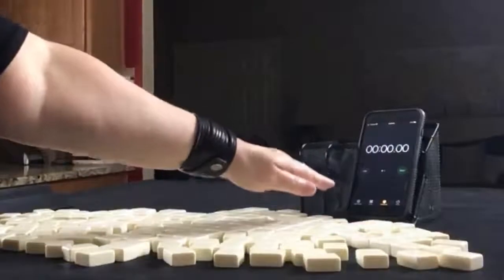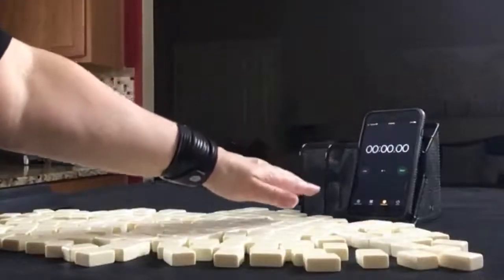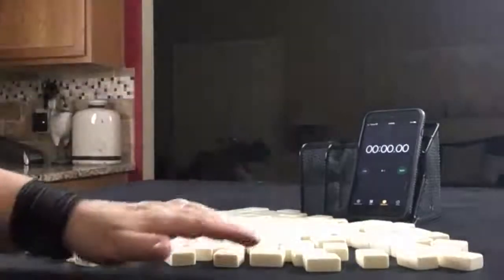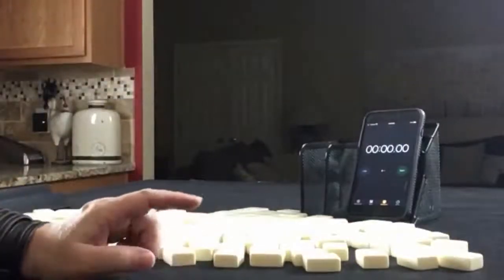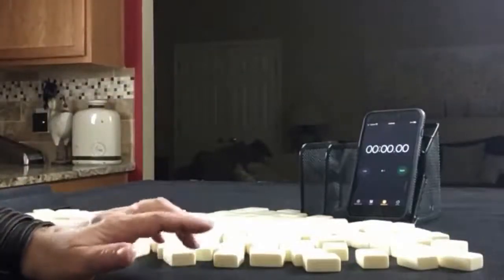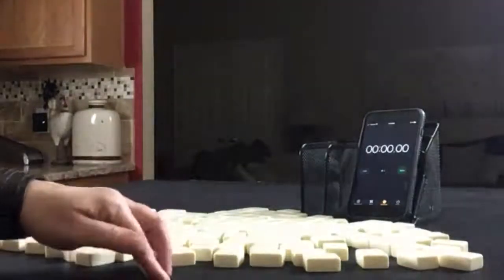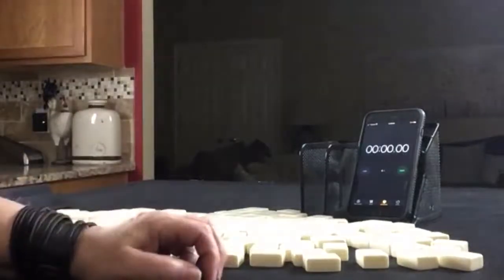We have a stopwatch app on our smartphone. We're going to use that to do the sprints. Laps 1, 3, and 5 will be the sprints. Laps 2 and 4 will be set up. We're going to alternate between player 1 with 28 tiles and player 2 with 27.